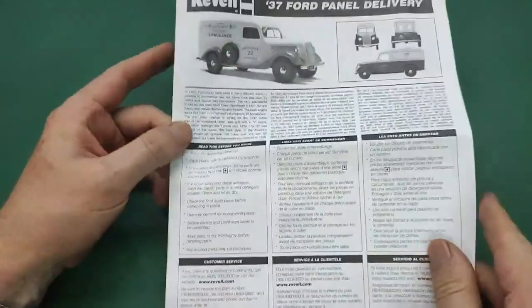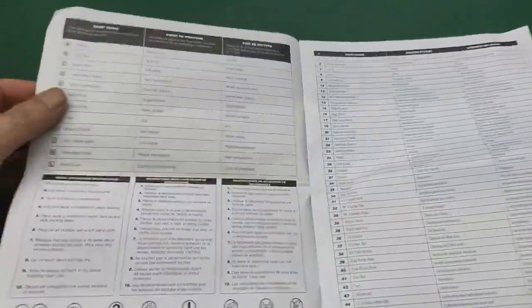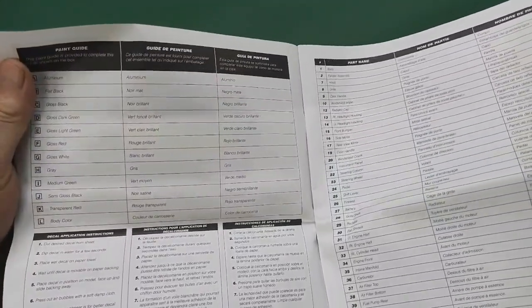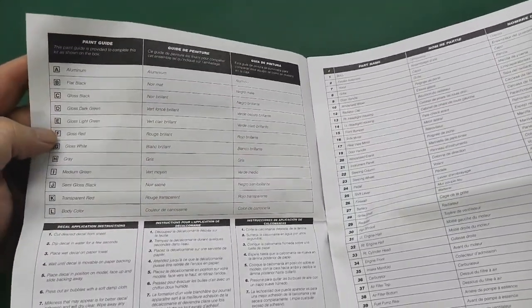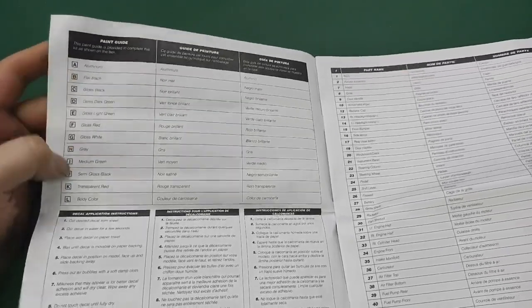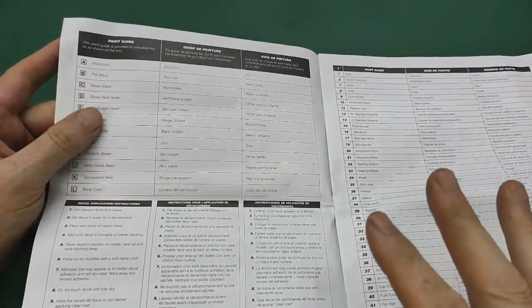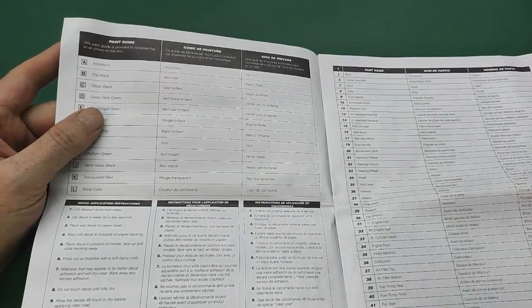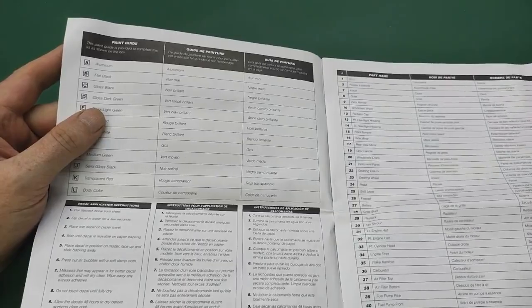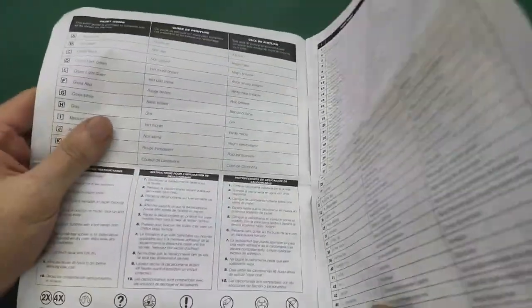Quick look at the instruction sheet - nothing to write home about, very simple color callout. Typical Revell color callouts with no continuity - today 'F' is gloss red, tomorrow 'F' will be burnt iron. What I normally do is scan them and put them on a computer screen so I have the color callouts in front of me without having to page back and forth.